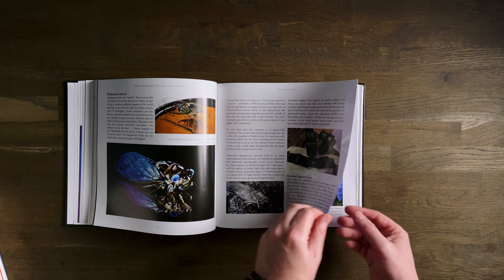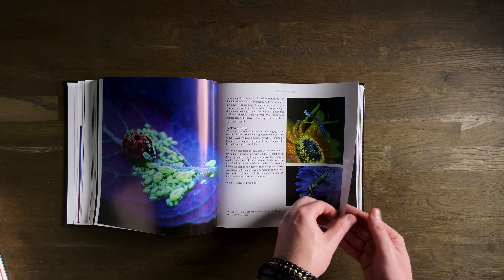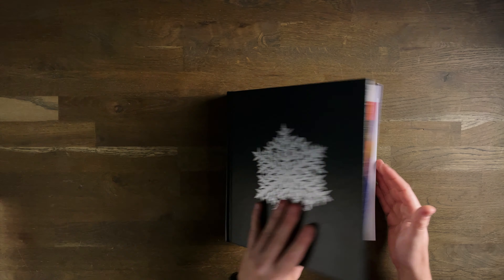Unfortunately if he's sold out, Don has recently moved, so if you can't get it from his website you're going to have to hunt it down second-hand on eBay or Amazon. This is the book you often see in the background over there — it has a pride placement on my shelf behind me. That is 'The Universe at Our Feet' from Don Kamarechka.